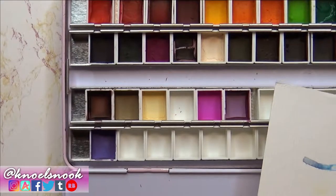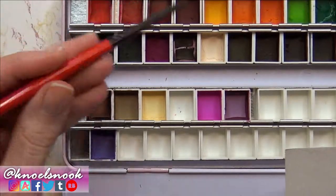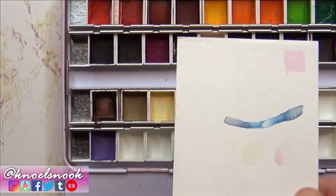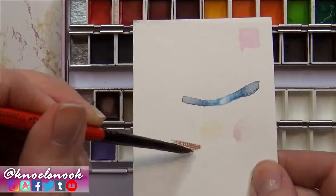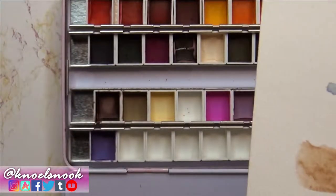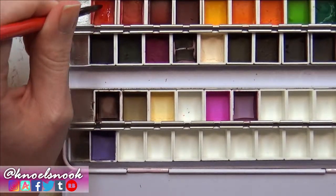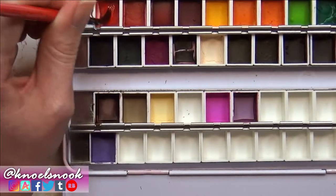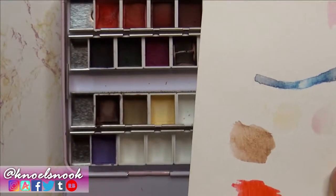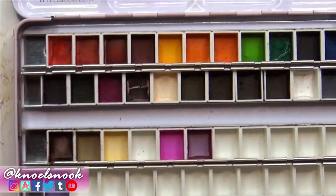Just going to take a brush here and use them like a regular palette — wetting the brush and dipping into the custom colors. They do work just like a normal palette would — colors come off pretty decently. If I were to fill these up more, that would probably work out even better. They work quite well, very pigmented — much better than using the colored pencil version for sure.